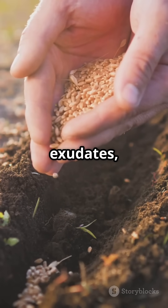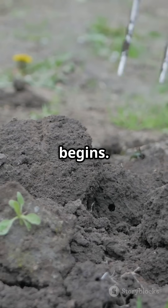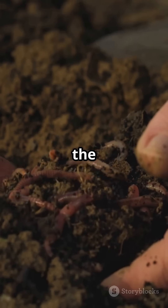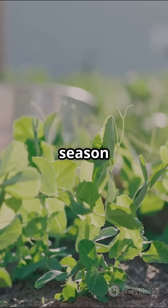Plant a trap crop early. Buckwheat or oats prime your soil with root exudates — then you chop and drop before the real planting begins. These aren't gimmicks, this is real soil science. Build the life below the surface and your garden will thrive all season long. Happy growing!